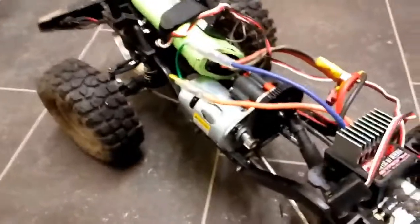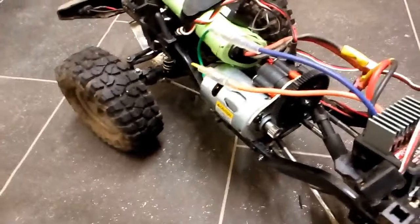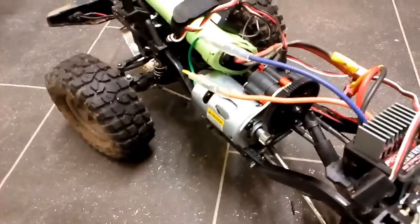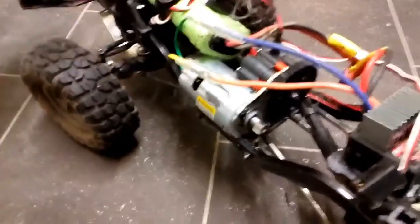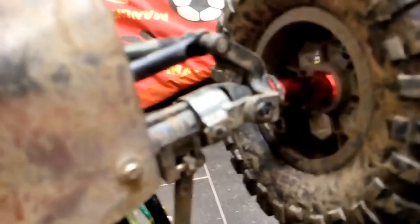Hoping tomorrow on our first run she'll run smooth — the next video will show that. We've also upgraded the axles; I don't know if you can see them in there, but we've put spacers in to make them a little bit wider.